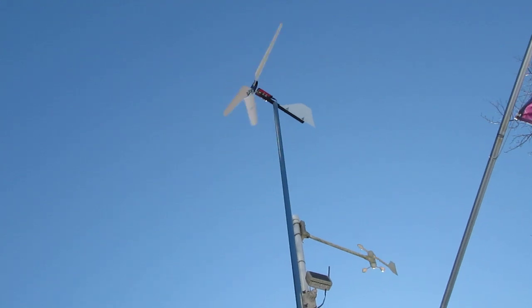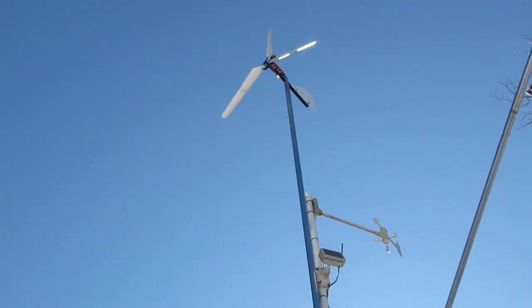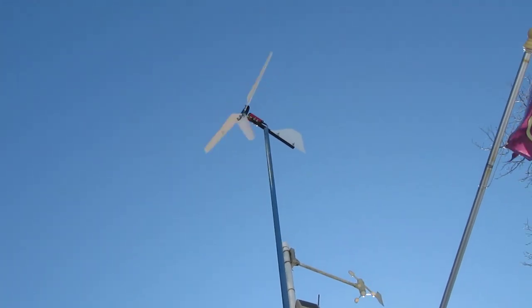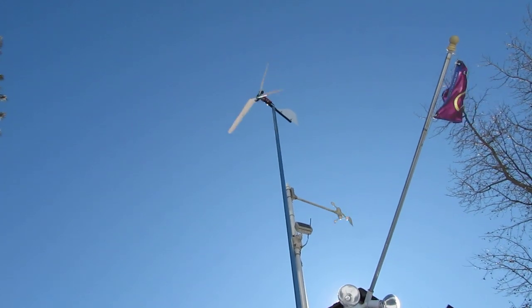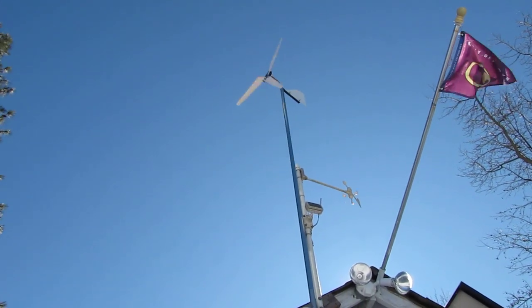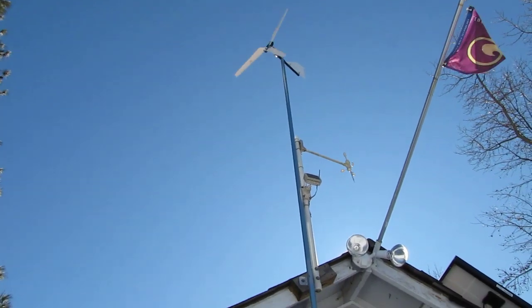It's a 50 watt version made by the USA Wind Gym. I love it. But right now she's probably putting out about 3 amps, charging my battery bank with my solar panels.